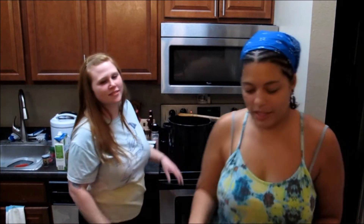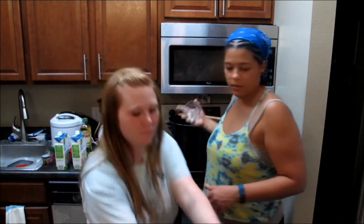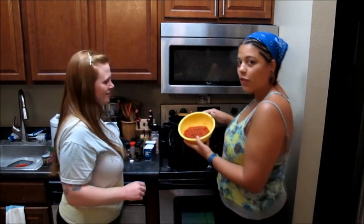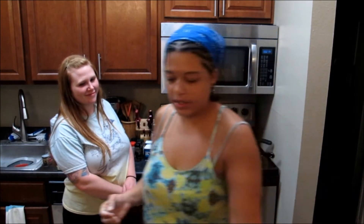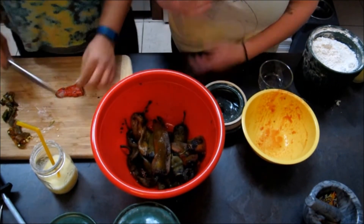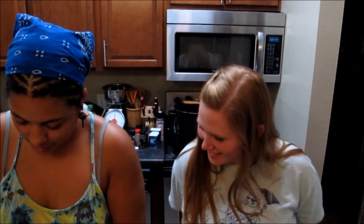Now we're going to add everything else. We've got our serrano peppers, tomatillos, our stewed tomatoes, and we need to cut up these green chilies and add them in.